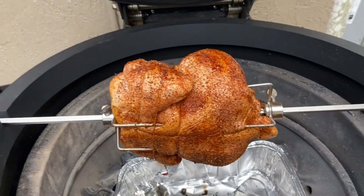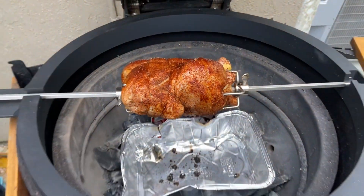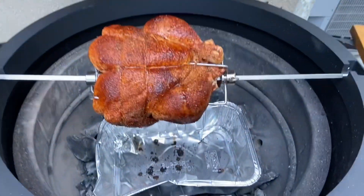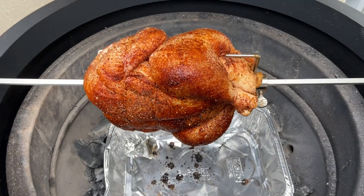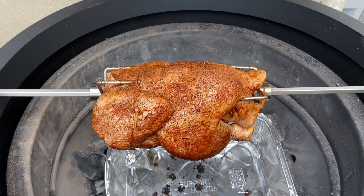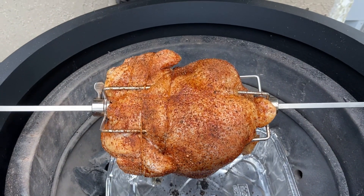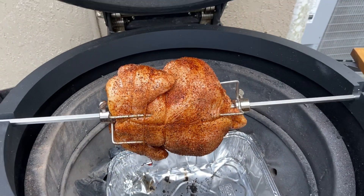We've got this baby loaded on the Joe Tisserie and it is rolling. We've got the bird all trussed up, the motor running, and a pan set up to catch the drippings. This baby's just going to keep rolling along until we get to about 180°F in the thigh and about 160°F in the breast. Can't wait to see the results - we'll check in in a little bit.